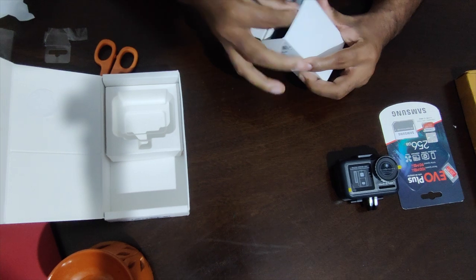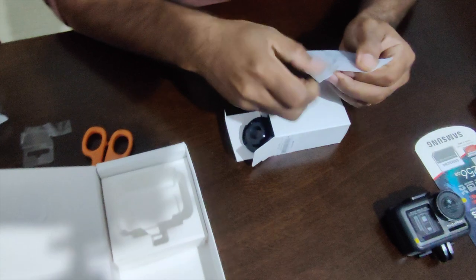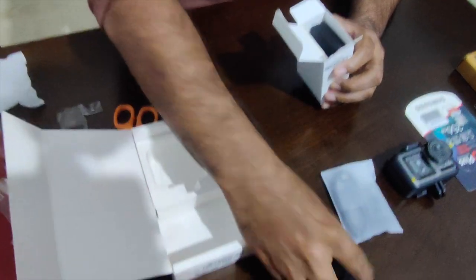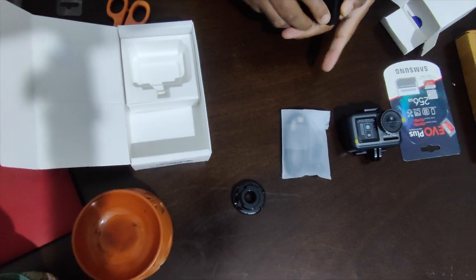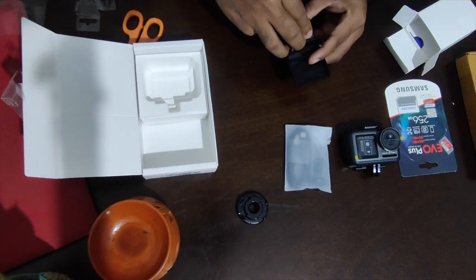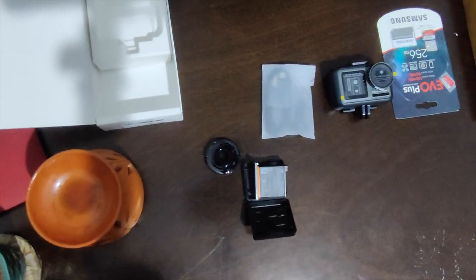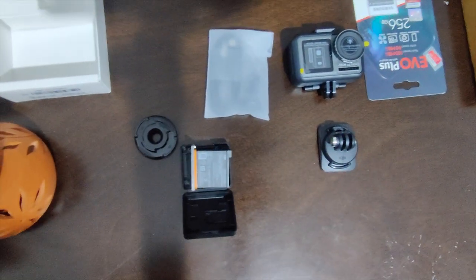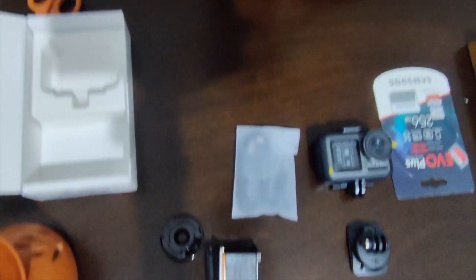We have a USB Type-C cable. Then we have a circular mount with 3M tape. Then the battery — the battery looks really nice. And lastly, we have another mount with 3M tape which we can put on the bike and then mount the camera. And some literature that comes in the box.